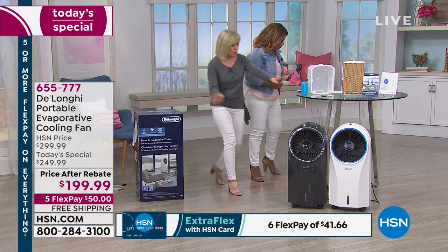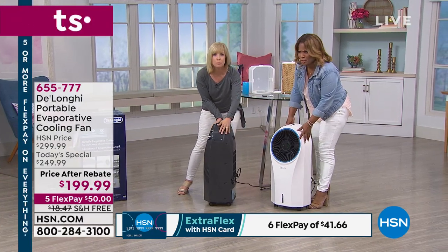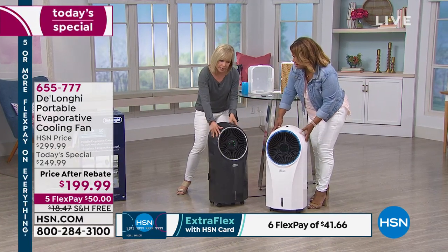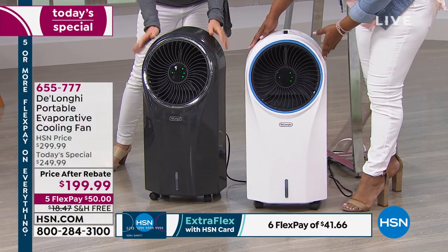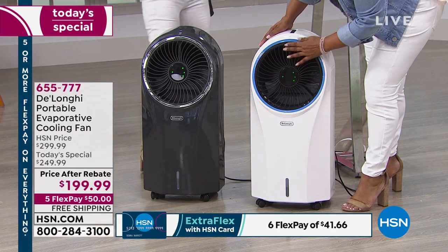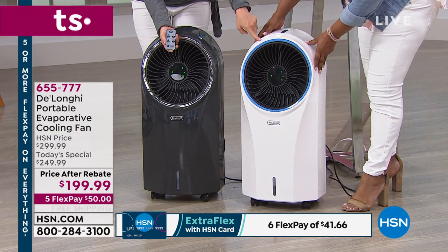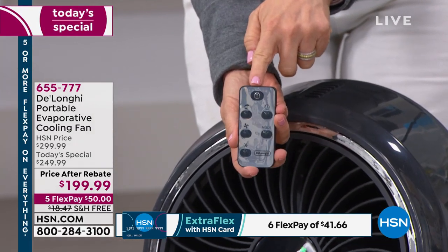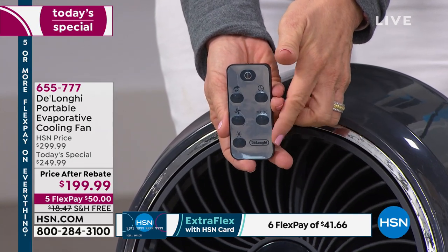It comes with your caster wheels already on. It uses cold water, and that's what helps it to cool the air. It's energy efficient and plugs into a standard wall outlet, using very little electricity. You can move it from room to room. It comes with a remote control. You can pick either the gray, which is exclusive, or the white. Each one has a fully functioning remote control, and it even has a timer — you can set a 24-hour timer.